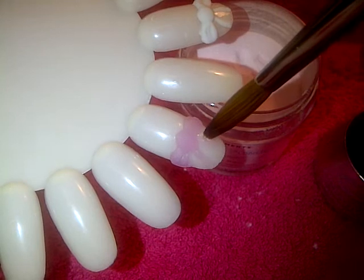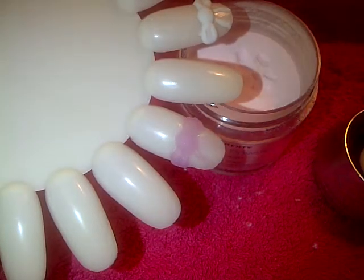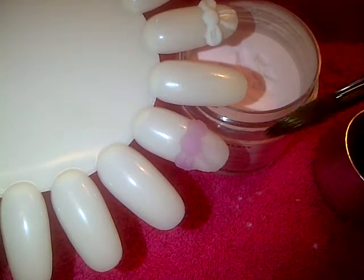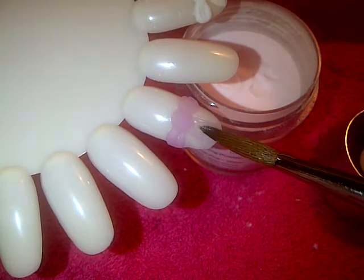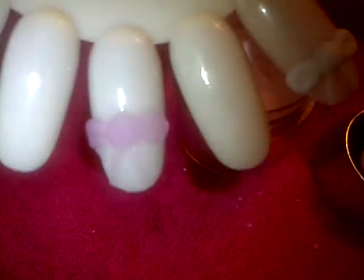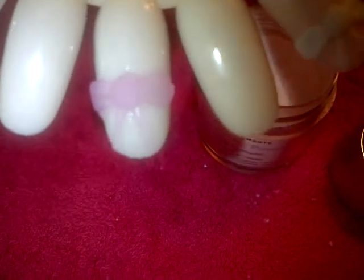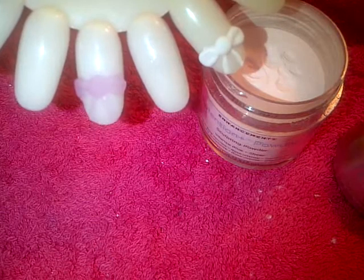A little bit more powder just for definition and colour really — quite dry. Just draw that line in. And there you have your 3D acrylic bow. I hope you can see that, and I hope you have lots of fun playing with your acrylics.